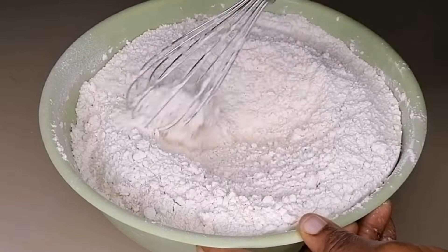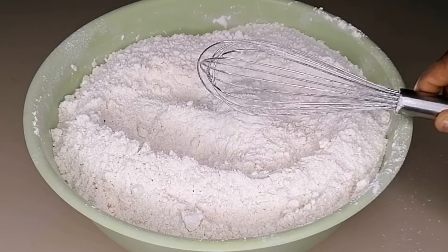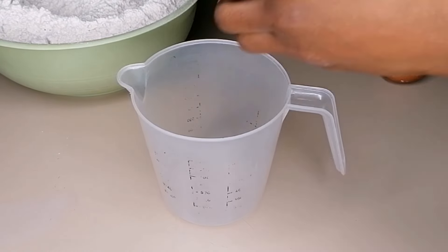Make sure you are not leaving anything aside. Mix until everything is well combined, then set aside. Next we are going to mix the wet ingredients.